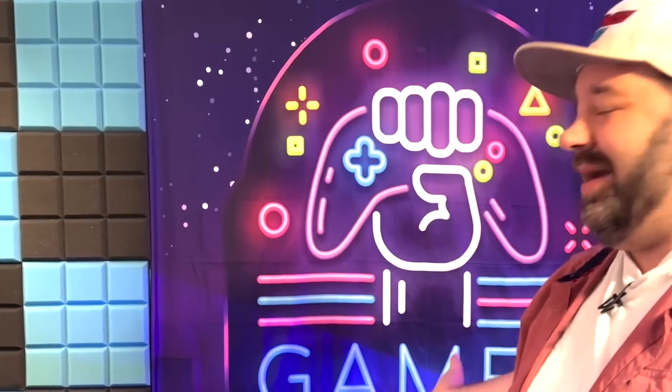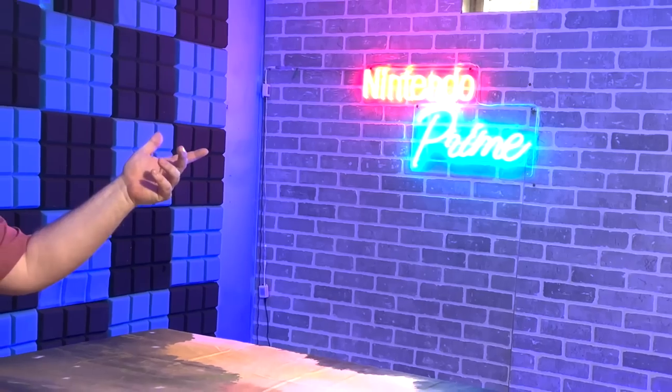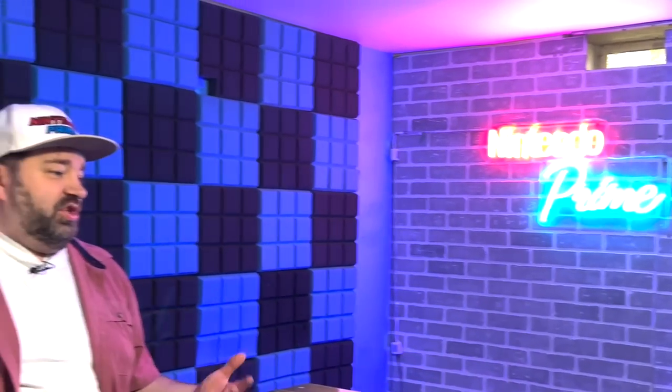Before we get into that, let's take a look around. First off, there's this wall behind me — there's going to be something there someday, but we're keeping things open to new ideas. Over here you'll see our other set; we just used this for an unboxing. It's got the Nintendo Prime neon sign and the Game Boy display. We're going to bring it back for news and multi-story videos, but we're waiting on a new wireless microphone setup so it can actually sound good. The sound quality in the unboxing wasn't great, which is why we're not using this set much right now.